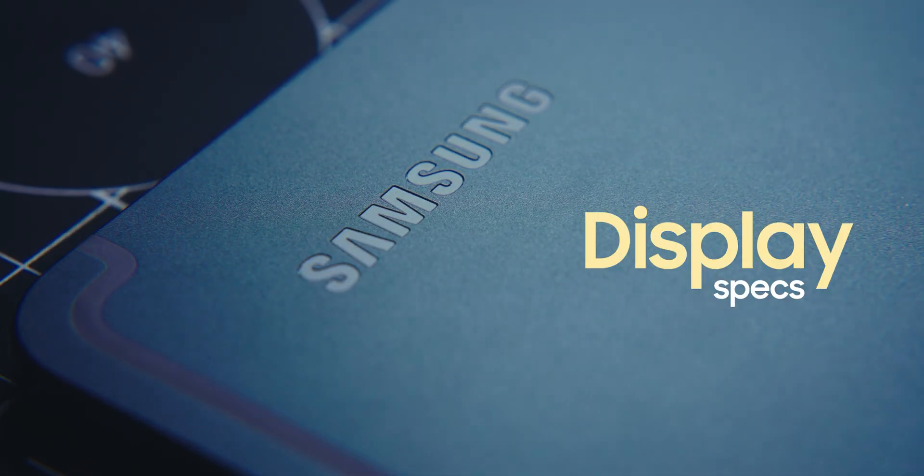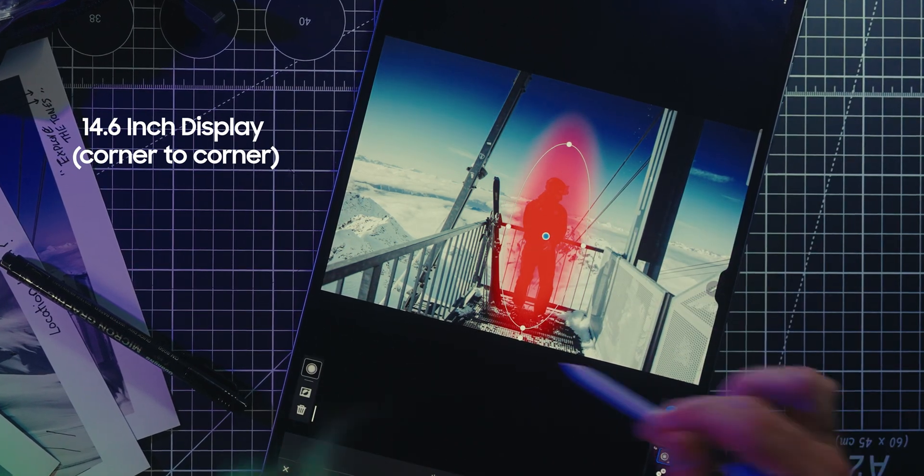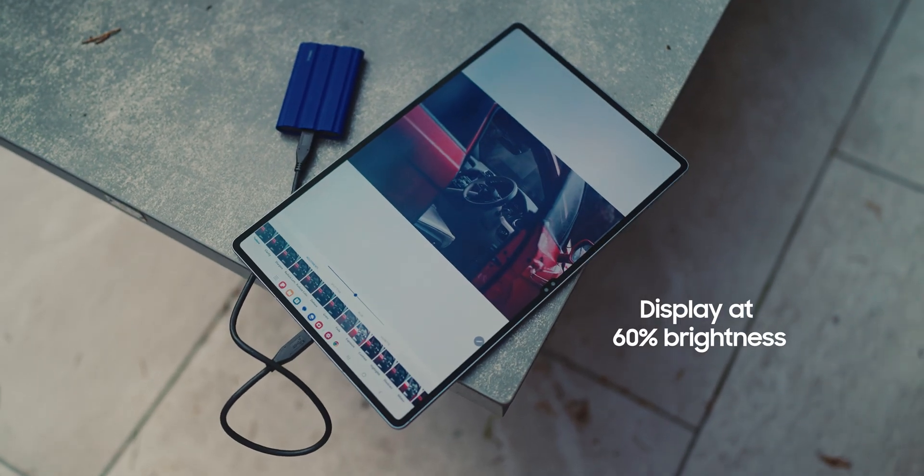This has a 14.6-inch AMOLED 2x display, and what Samsung have also done is taken the same anti-reflective screen from the S24 Ultra and put it on this. So if you're out and about trying to get some work done in bright harsh sunlight, it does such a good job at cutting out those reflections and all that glare — there's nothing more annoying than not being able to see what you're doing.